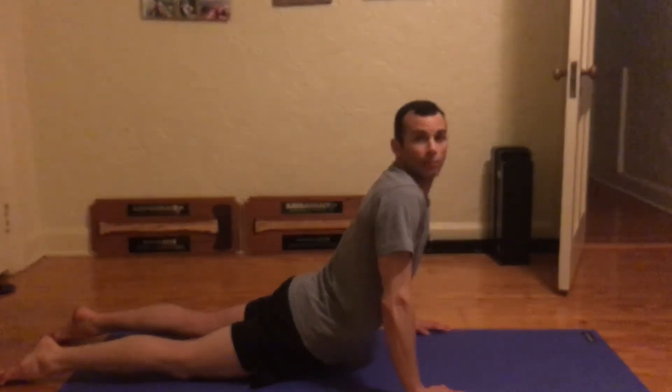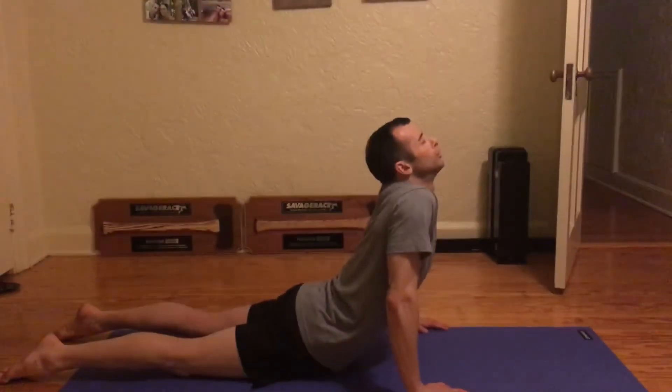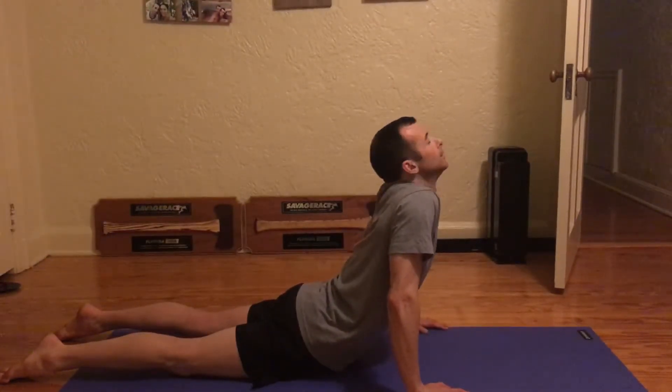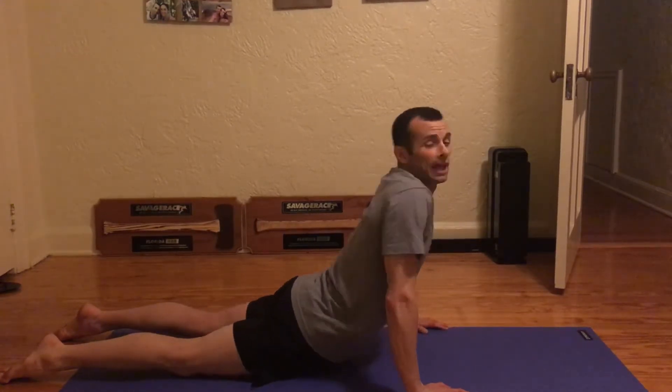What I like to do is breathe out and relax my hips. You'll see that settling. And then what I did is combine the McKenzie neck exercises into this back exercise — and I'll show you that now.